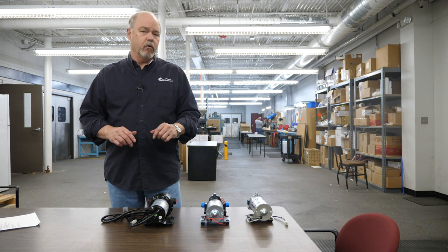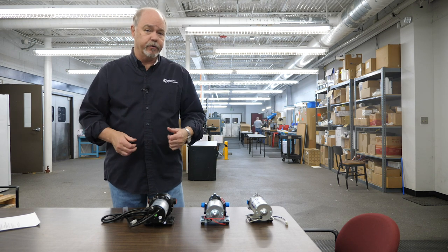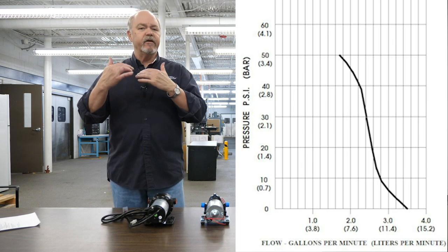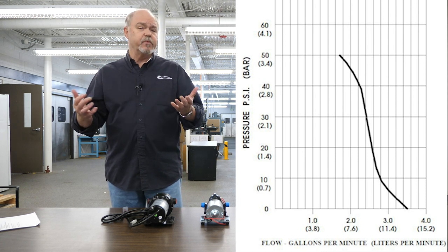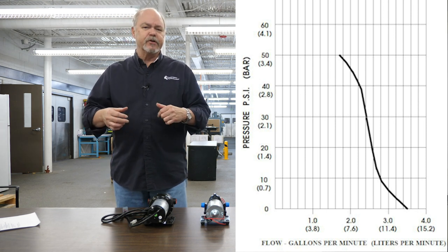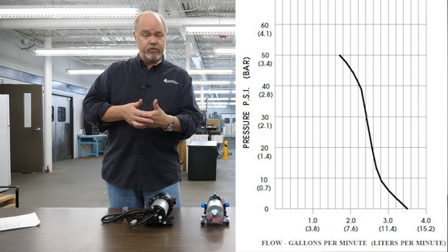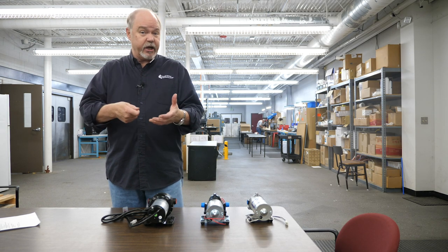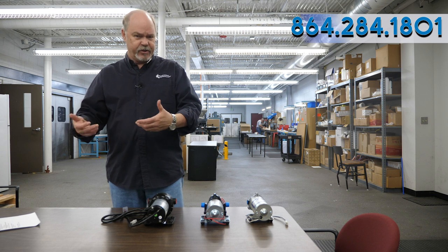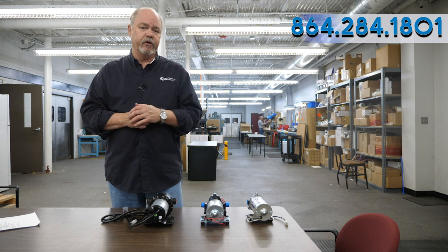The key is knowing how much water you need to move at what pressure, then using the pump curve to find your sweet spot. Gallons per minute is something many people misjudge. The best way to figure out your needs is a bucket test — time how much water you collect in a set period and extrapolate it to gallons per minute. If that's confusing, give us a call and we'll help you figure it out.